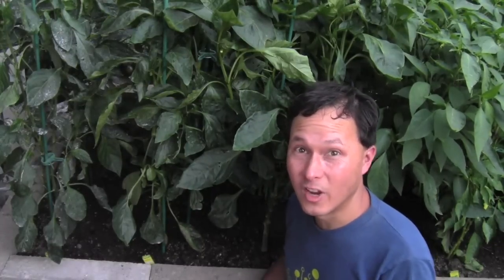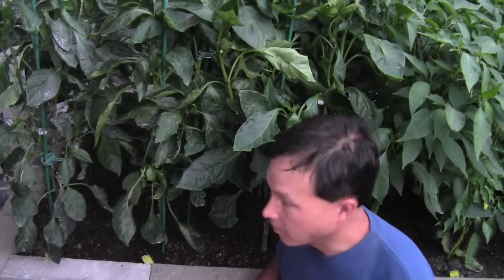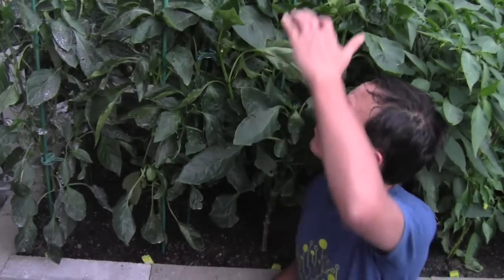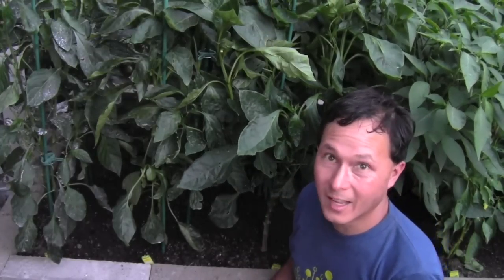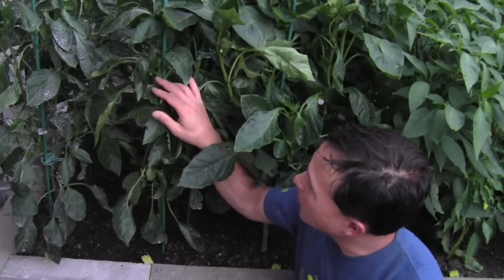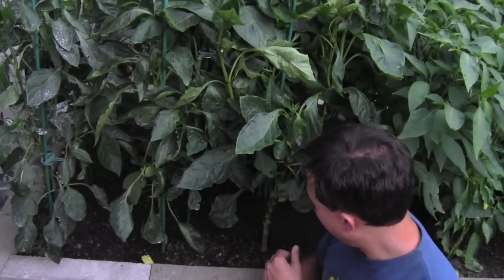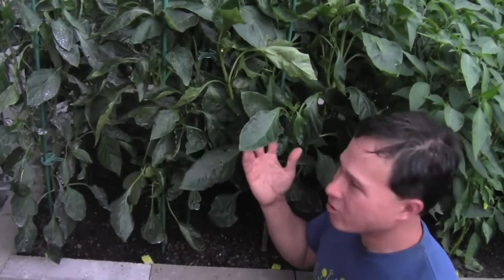Now we're going to share the pepper that I believe you guys should never grow. On the edge of the bed we've got a red bell, yellow bell, and another red bell. The reason why you guys should not grow these, in my humble opinion, is because while these plants are huge — like three feet tall, massive amounts of leaves, nice large leaves — in the same bed where other plants have a dozen fruits on them, these guys are not yet even putting out. They've started to put out buds that are almost going to open, go to flower, and then hopefully put on some fruit. I've never seen peppers grow this well for me, but there's simply no fruit on these plants.